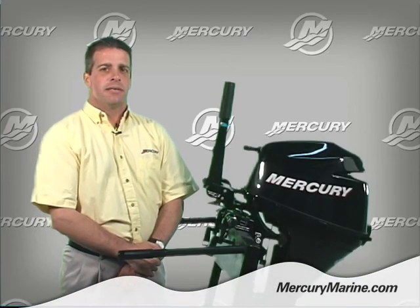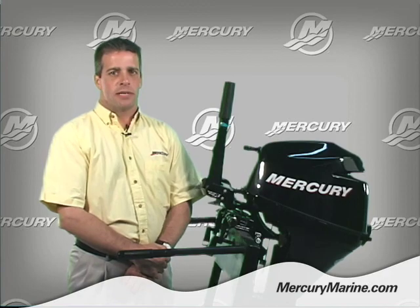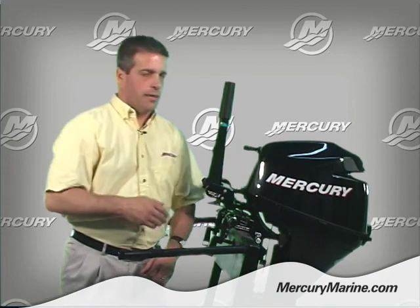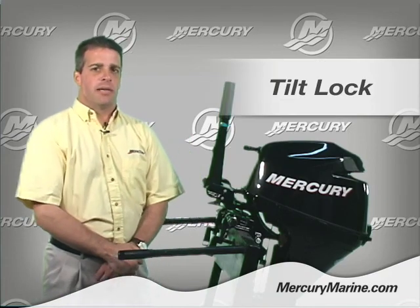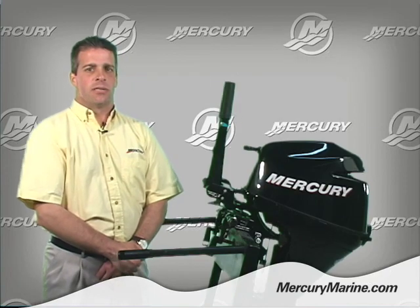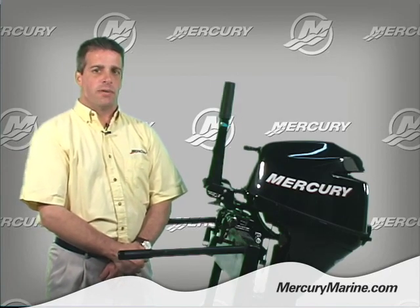Finally, a third feature I'd like to point out on the 8 and 9.9 four-stroke midsection is the tilt lock feature, located right here. The tilt lock feature allows the outboard to be held in the full up position so it does not unexpectedly move out of position.